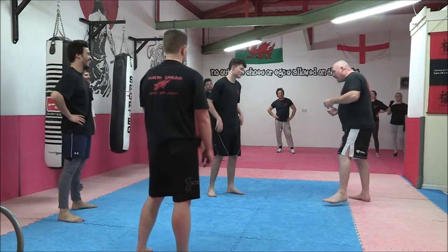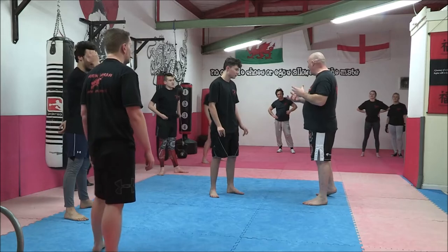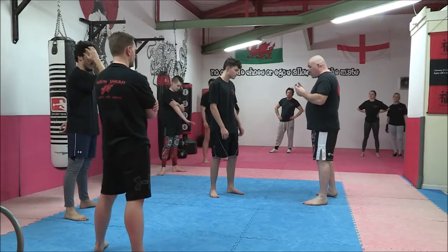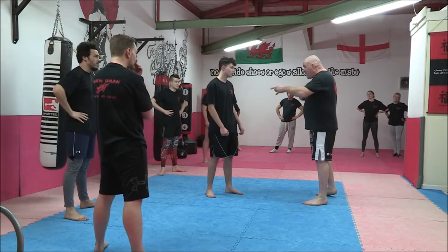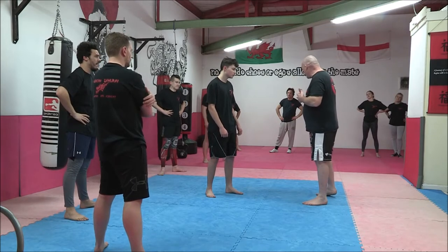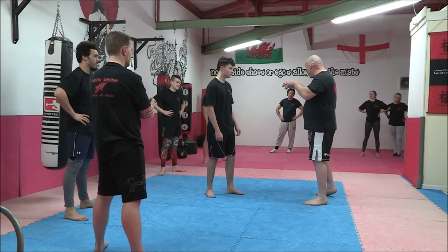From here, we're going to look at coming in from a punch using a smother block to a controlled takedown. What we call this is a head turn to down. First things first - the smother block. Some people call it a crazy monkey; we call it heavy light. As long as you're doing it. So from that position, think about that big swing coming in.